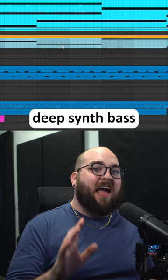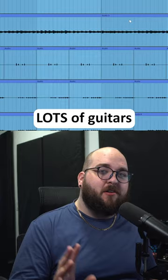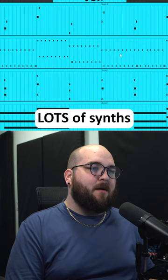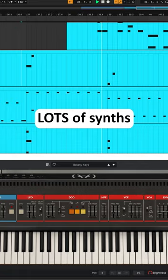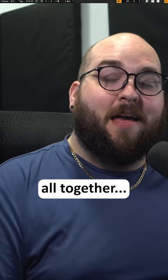Add a really deep synth bass, some funky guitar layers, a bunch of really retro synth layers, and then tie it all together with the sound that everybody knows from the song.